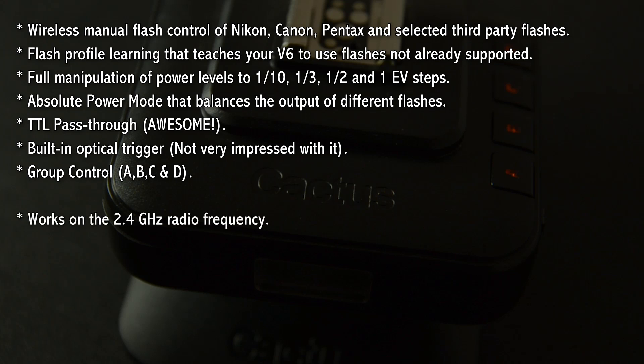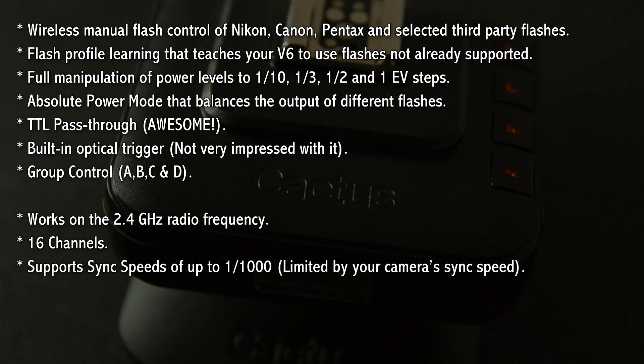The units work on a 2.4 GHz radio frequency and we've got 16 channels to work with, so the chances of someone else using the same channel as you are very slim — you can quickly change to a different channel if someone else is also using the Cactus V6 system. It supports sync speeds of up to 1/1000th of a second, which will obviously be subject to your camera's sync speed limitations. The maximum effective distance between two V6s is 100 meters.